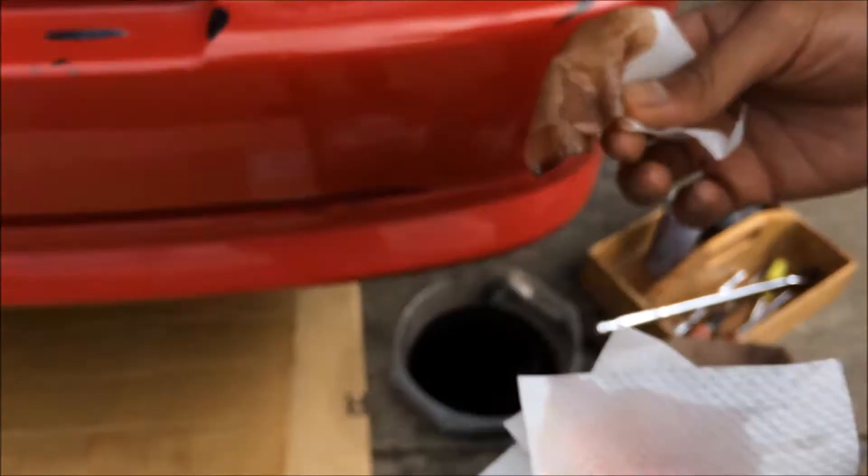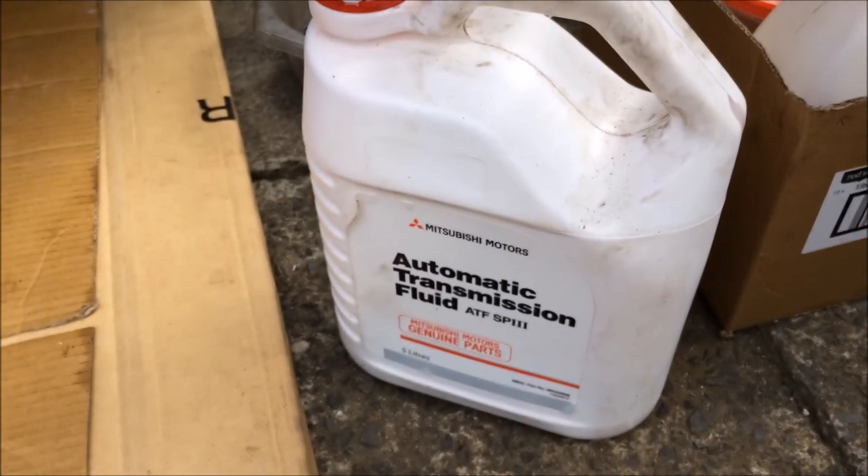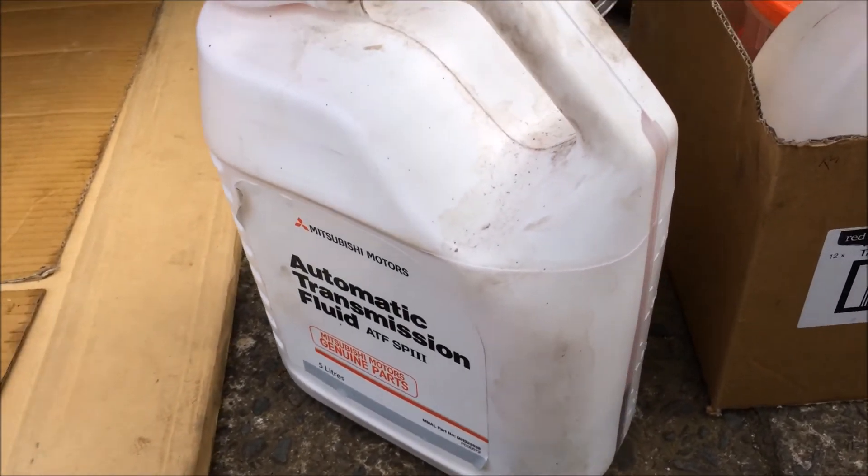Degraded fluid kills the clutches. Always use the genuine Mitsubishi SP3 AYC fluid.